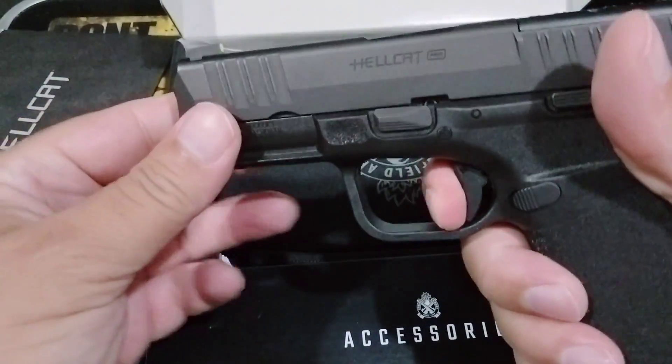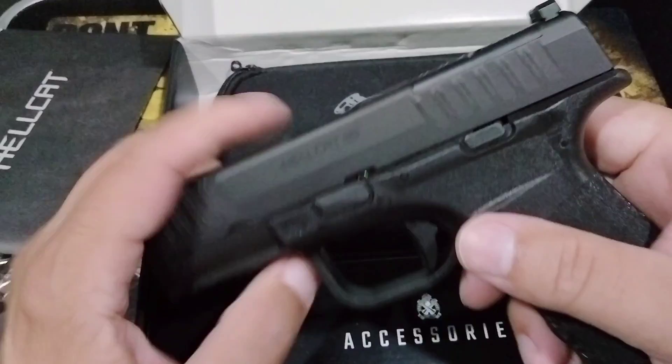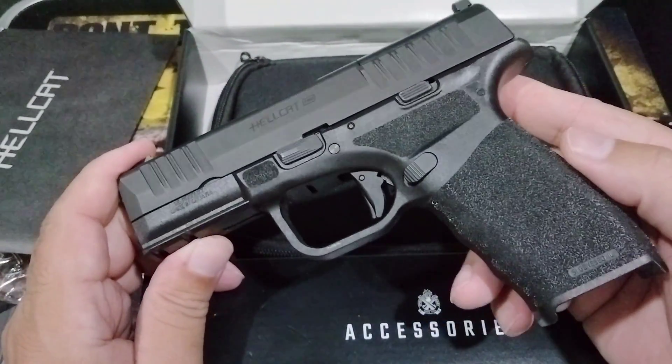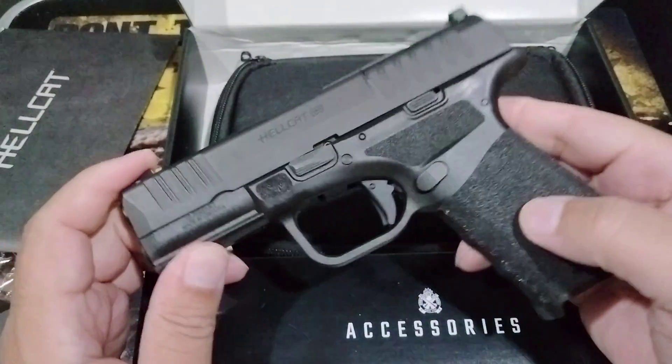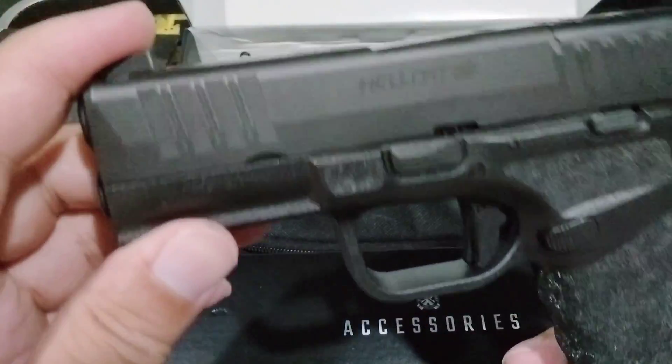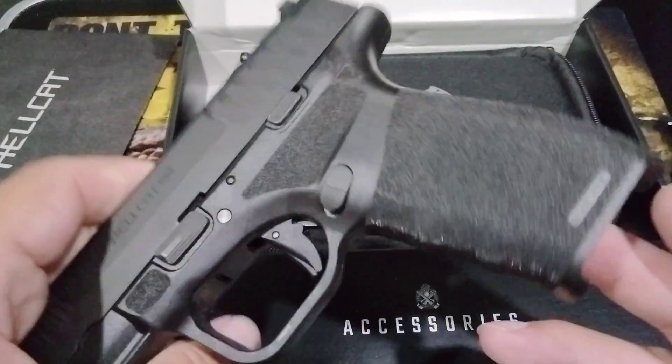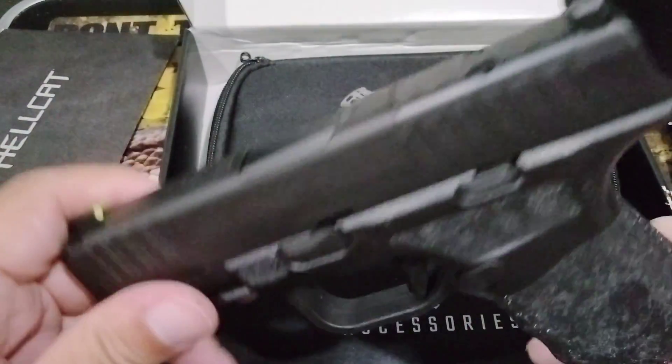The trigger — the weapon is clear — I do like the trigger, but it's a little grittier than the Glock trigger. I mean, I actually just like the name Hellcat because of the Dodge Hellcat. I used to want one of those, but not anymore.